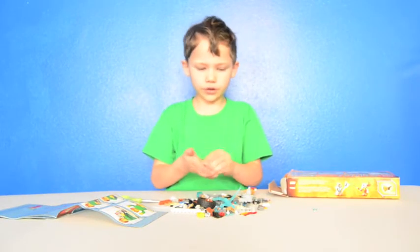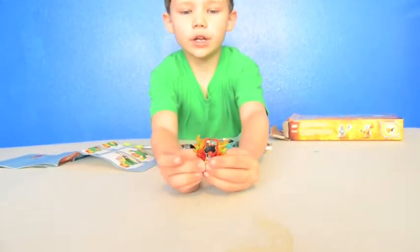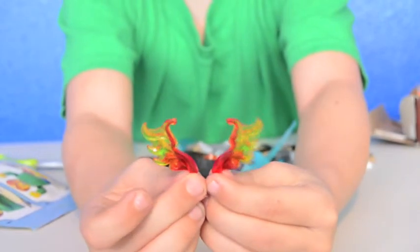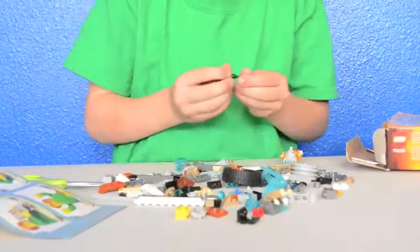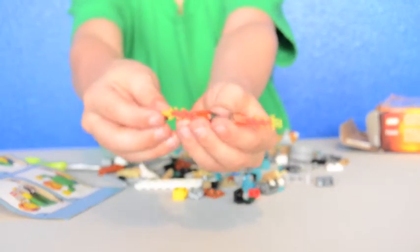You also get these flames that come with the fire wing. If you get this set and put these fire wings in light, they glow. And here's the weapon — it's a pretty long weapon that goes to the good guy.